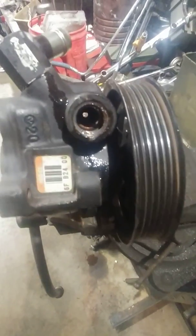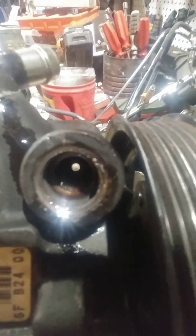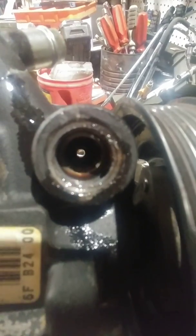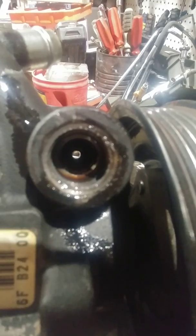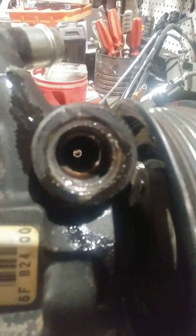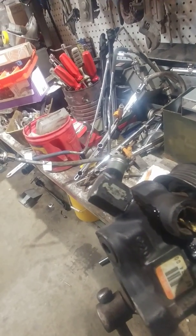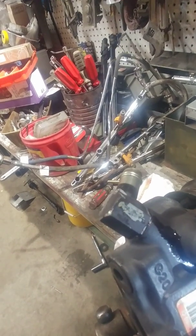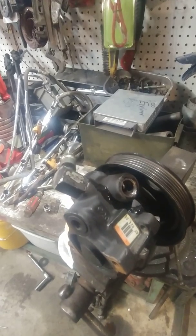Now that we've got the valve modified, we're going to modify the pump itself. It's fairly simple — we're going to get a 5/32 inch drill bit and open that orifice right there up to 5/32 inches. That's all there is to it. Done with the orifice opening.